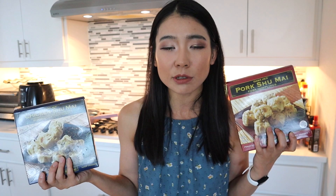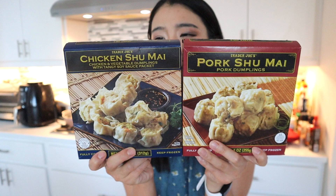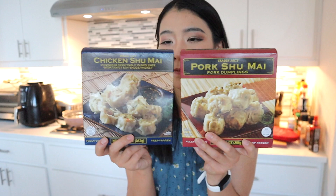However, in San Antonio there are not that many dim sum restaurants and they're quite pricey. So I decided to try out different dim sum items from different grocery stores because they're definitely more affordable. In today's video, we're going to try the Trader Joe's chicken shumai and pork shumai. Traditional shumai is made of pork — you know how us Chinese love our pork dumplings — but they also have the chicken flavor because a lot of people have food restrictions for different reasons.